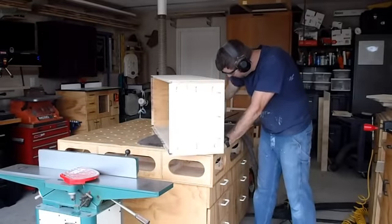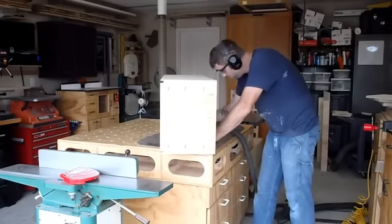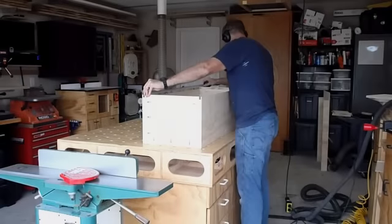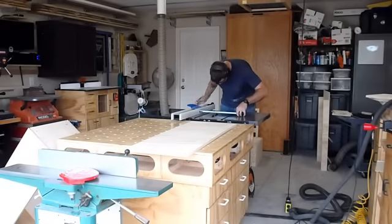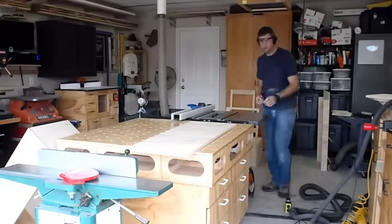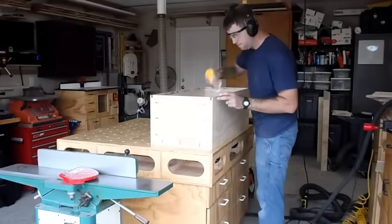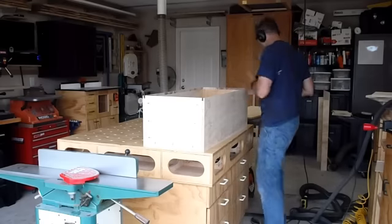Now that the sides, top, and bottom are attached, I give it a quick sanding before measuring and cutting out the back. This is the point in the project where you'll discover if your box is out of square. I wait to cut the back panel until now to make sure I cut it to the correct size. I'm using three-quarter-inch plywood for the back — it adds rigidity to the cabinet and gives a strong surface for wall mounting. The back panel gets glued and then nailed with the brad nailer.